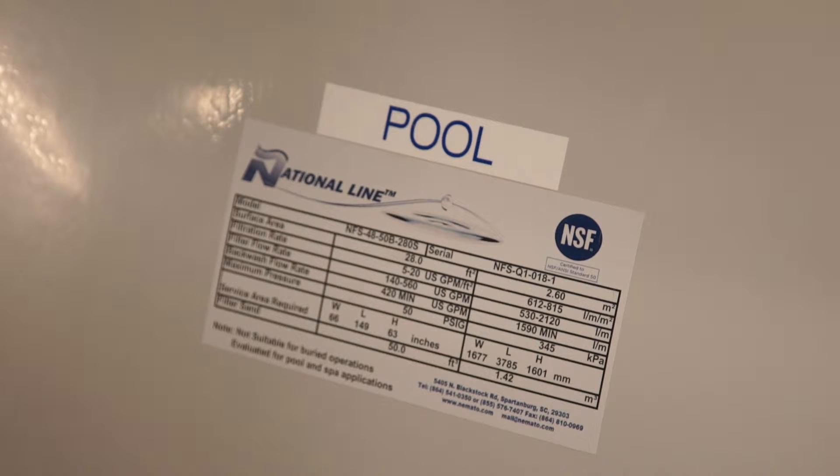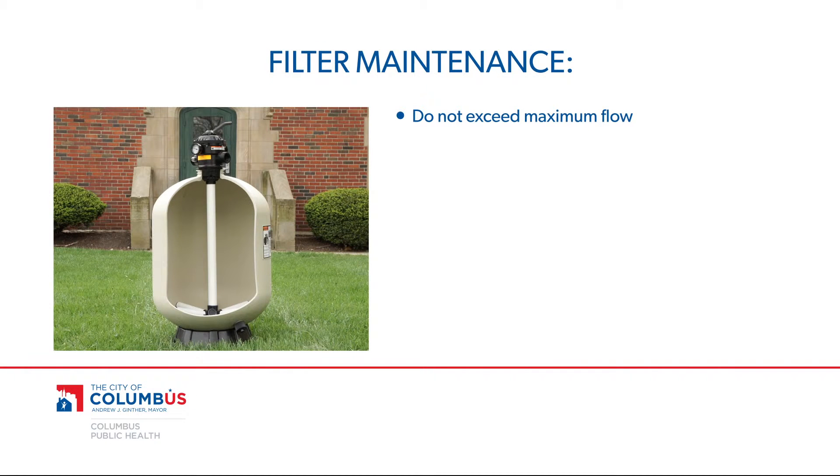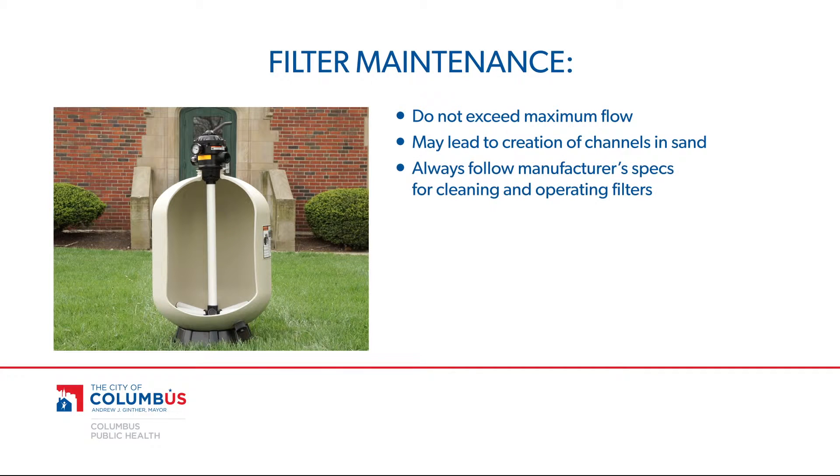All filter systems also have a designated minimum and maximum flow to ensure optimum efficiency. The maximum flow is on the manufacturer's label on the filter. If the actual flow rate reading exceeds this number, debris will be permanently driven into the sand bed. Channels may also be created through the sand, resulting in poor filtration and component failure. Always follow the manufacturer's specifications when cleaning and operating your filter system.